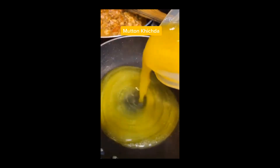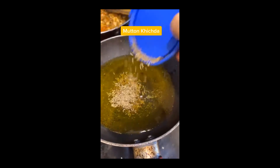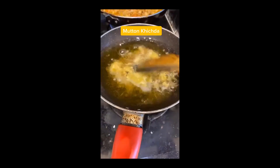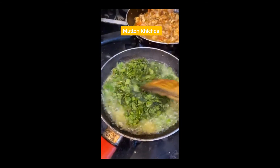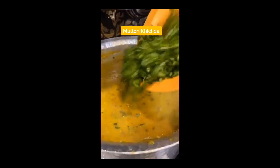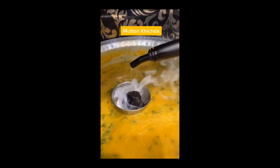Now I am going to heat half a cup of ghee. Add 1 tsp zeera. Add ginger garlic paste. Now add chopped greens. We will mix in this bagar. Now add chopped coriander. You will see the mixture come together.